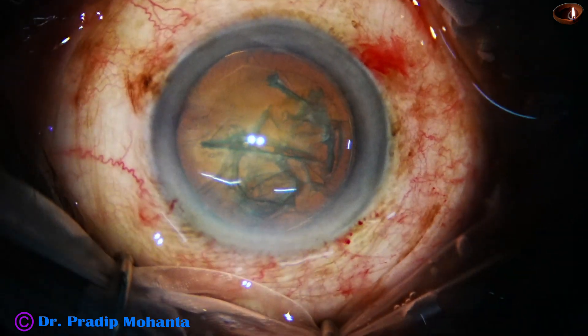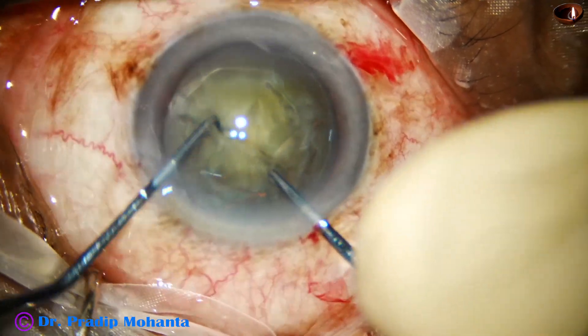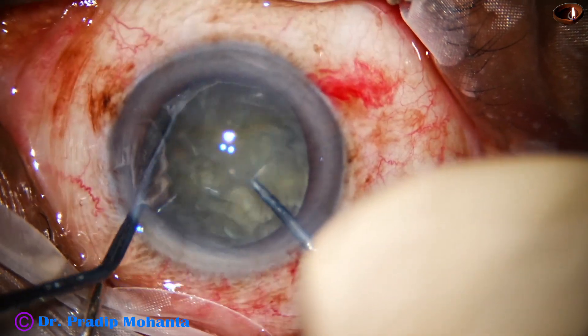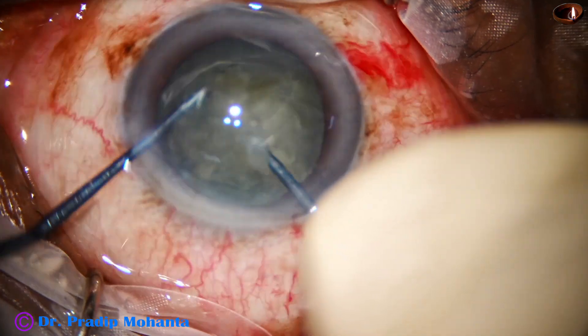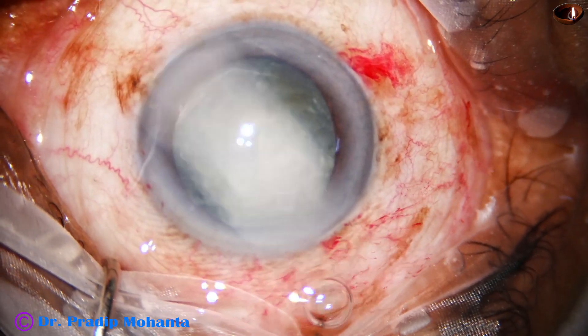Visco again. Now is the time to go into the anterior chamber with the pre-choppers — the pre-chopper and nucleus sustainer. The pre-chopper and nucleus sustainer divides the nucleus into two halves, then one half into two pieces, and then rotates and divides the other half into two pieces. So we have got four pieces in less than a minute.